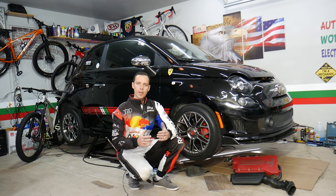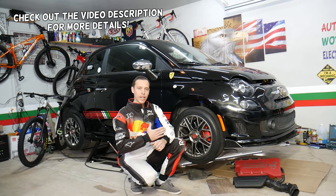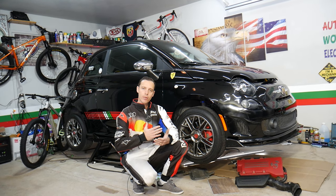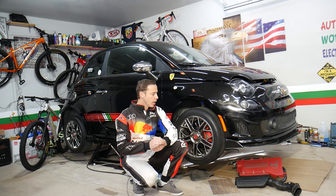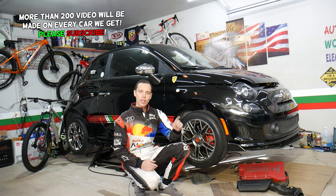Hey guys, welcome back to World Mechanics. Thank you guys for watching and subscribing to the channel. Today will be a super helpful video for any of you having a Fiat 500 from year 2008 to currently 2022, if you need to remove or replace a fog light bulb. Stay with us, we'll explain how to do that step by step.